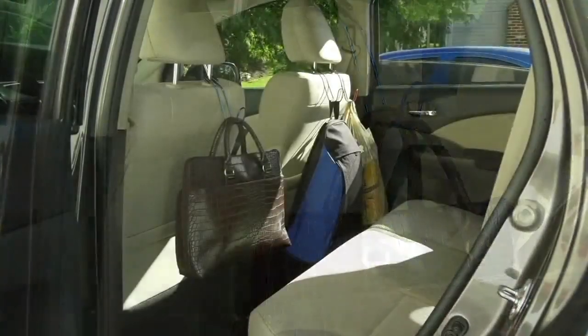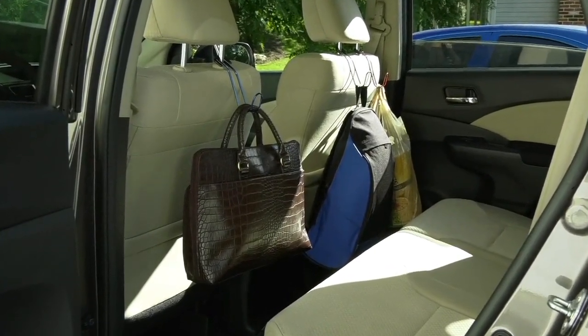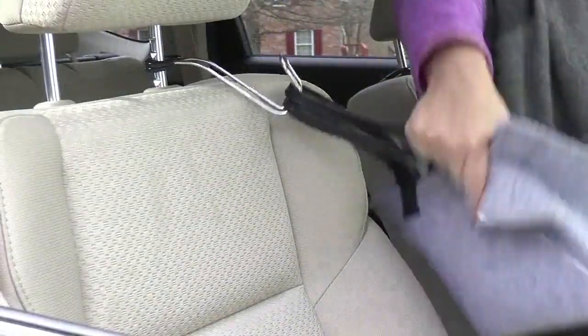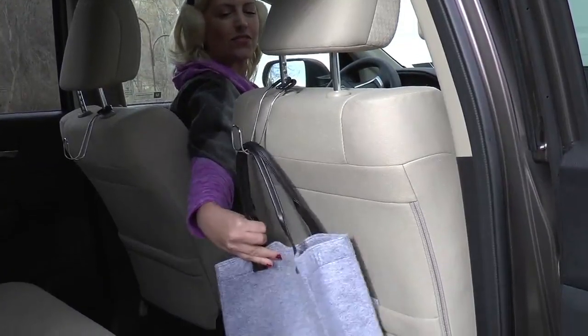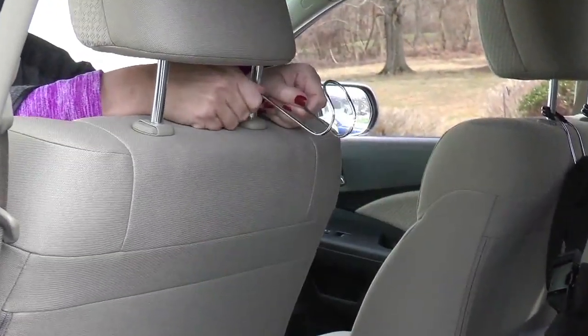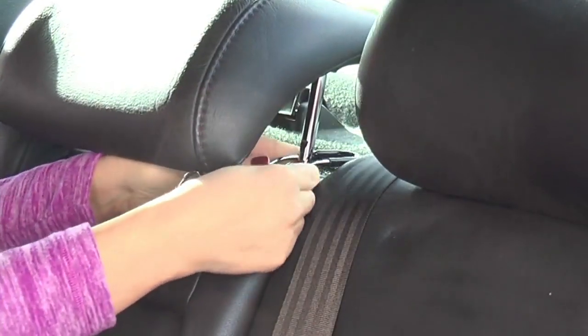Let's keep your purse in place and everything in it. This is from High Road. It is a set of four car hook seat hangers. Less than $20 for all four. Each one holds up to 40 pounds. So yes, if you are that person that puts everything including the kitchen sink in your purse, you're covered.